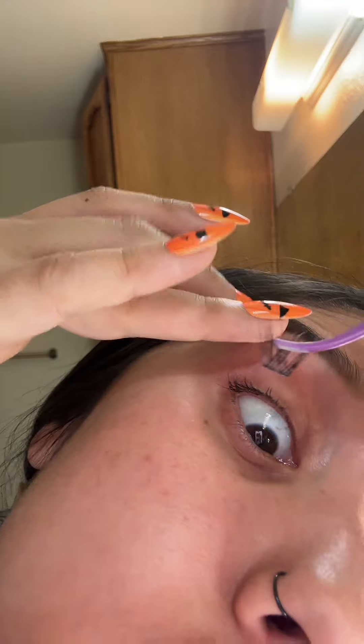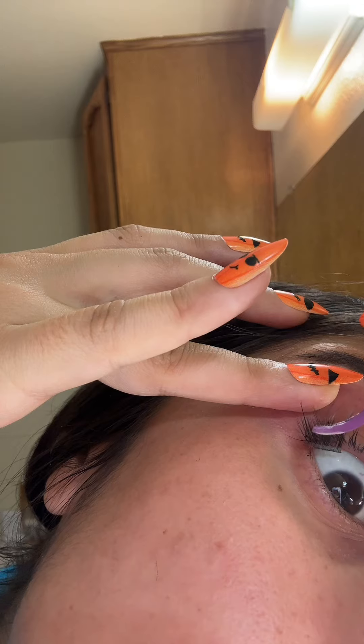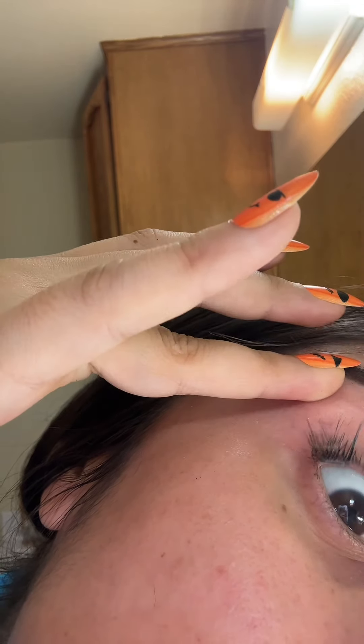Now you're going to lift up your eye and kind of just slide it and let go.